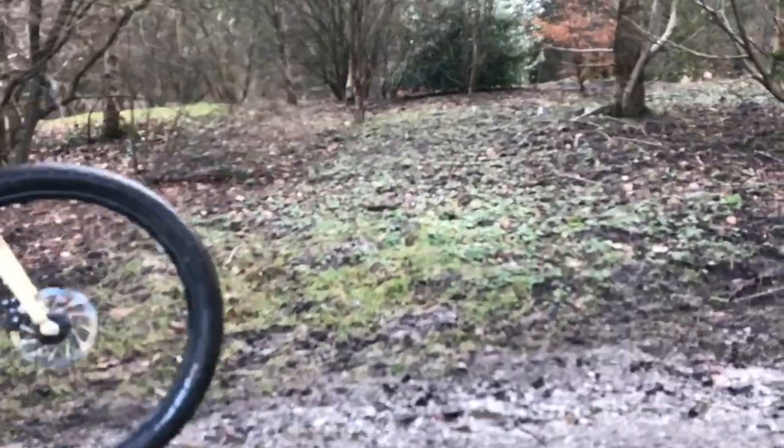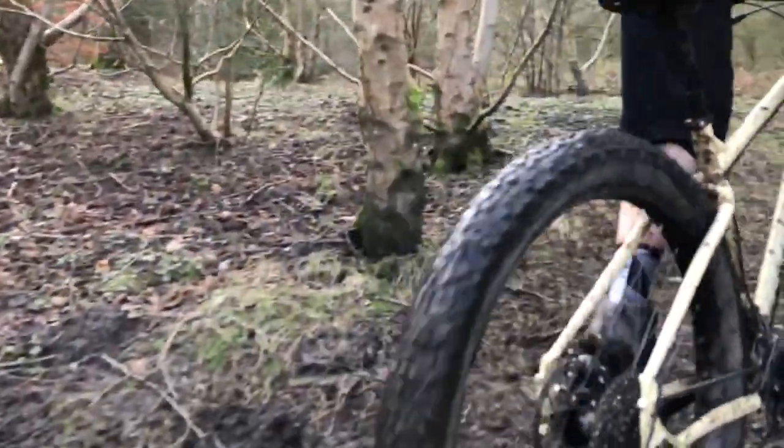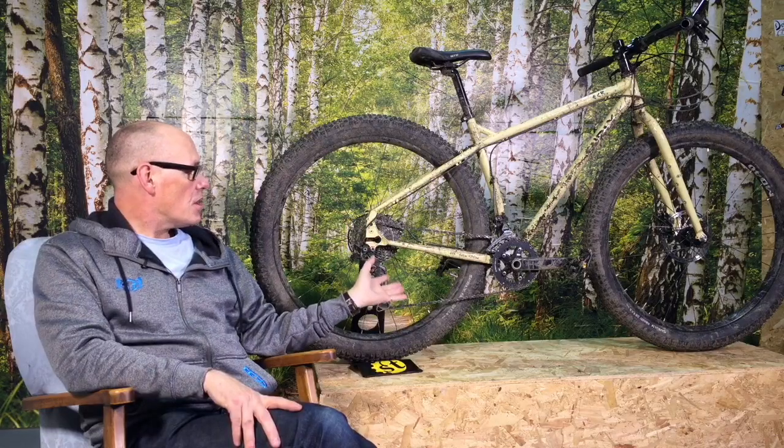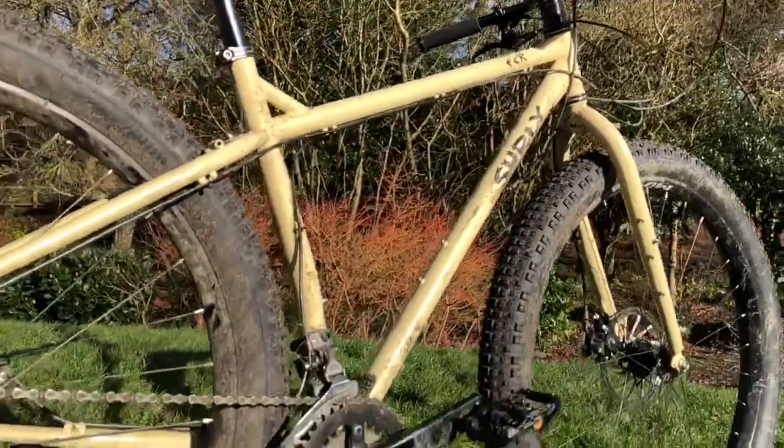Here we've got the Surly ECR, which is Surly's out-of-the-box adventure bike. It has the very distinctive 29 by 3 inch tires — 29 plus — which only the Surly Krampus and the Trek Stash have.